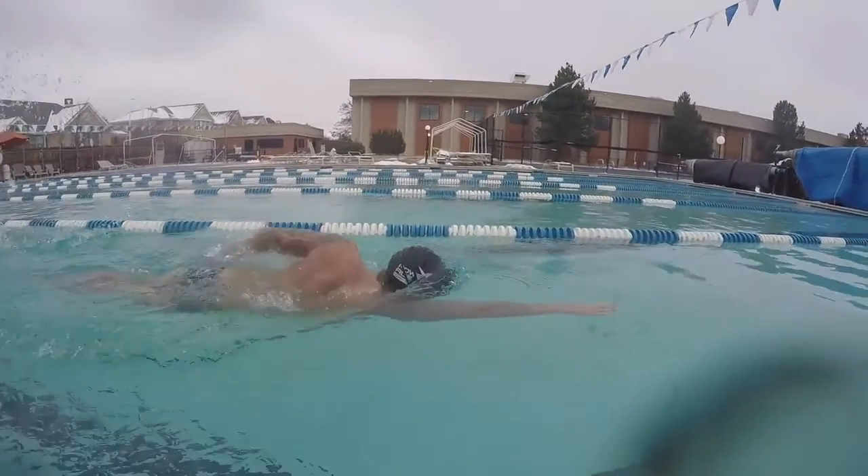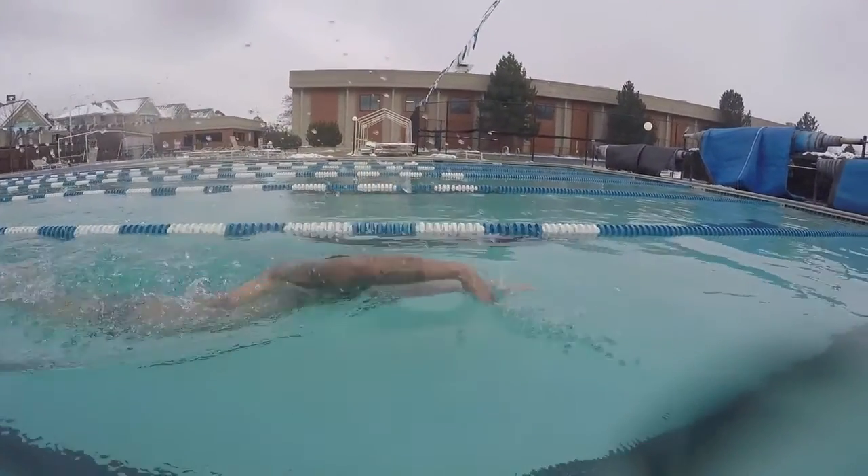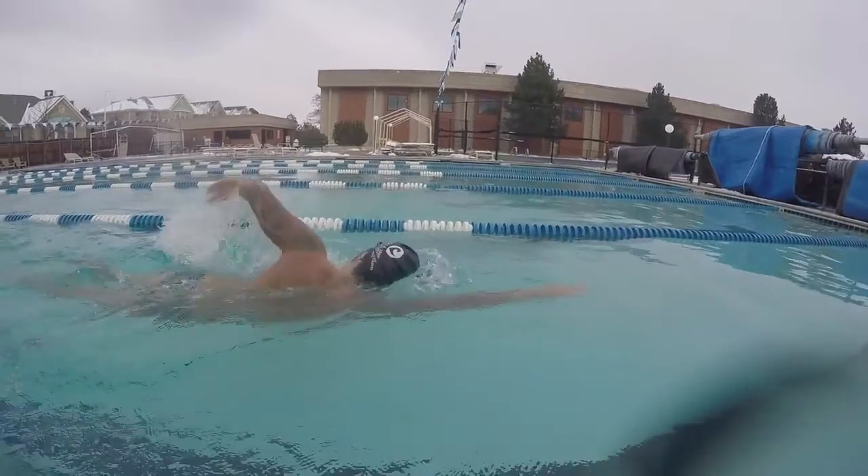This drill is designed for new swimmers, since it's not an ideal way to swim in an open water environment. Athletes that feel comfortable in the water should not practice this drill.